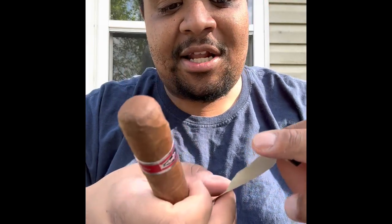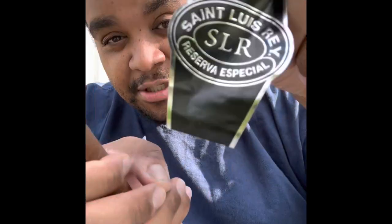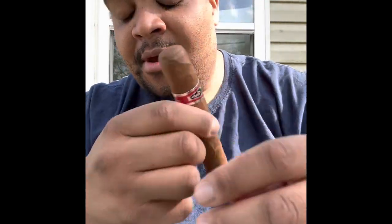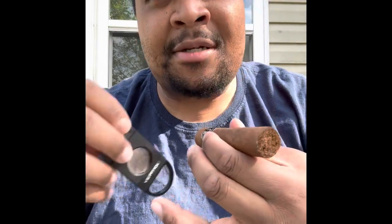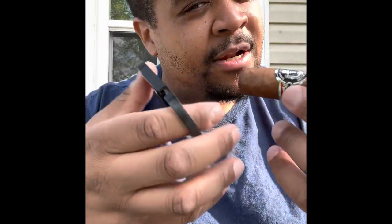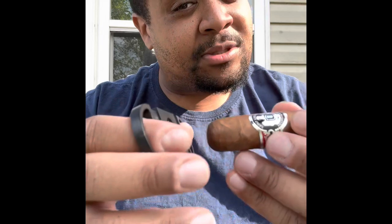Your boy got this cigar, it's called the Saint Louis Rey Reserva Especial. I just took it out. I heard some great reviews about this cigar so I'm gonna go ahead and try it out. People say you get a sweet taste to it, some cocoa and coffee flavor, and I know it's got some pepper spice to it.